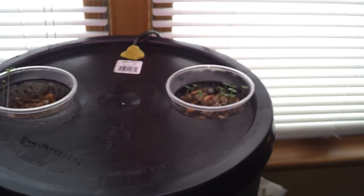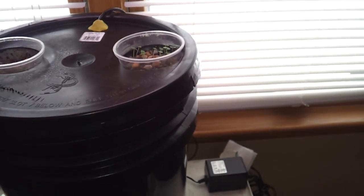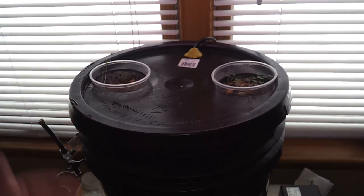And then the atomizer fogs the nutrient water into the net pots. It's forced in by the air pump.